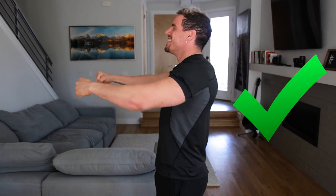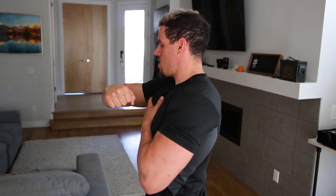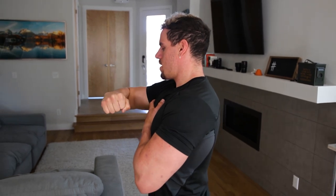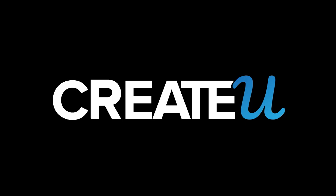Quick tip number one: each rep needs to be a controlled movement. Don't go too fast — that's exactly how you miss the effectiveness of the exercise. Number two, I suggest looking up rotator cuff warmup exercises before you get started with this workout. I like to complete them before any upper body day. Number three, don't skip leg day. When training lower body, your body has to work the hardest, and this can translate to an increase in hormone production. Number four, I'm geeked up on the low stim pre-workout from Create You — link is always in the bio, coming soon.